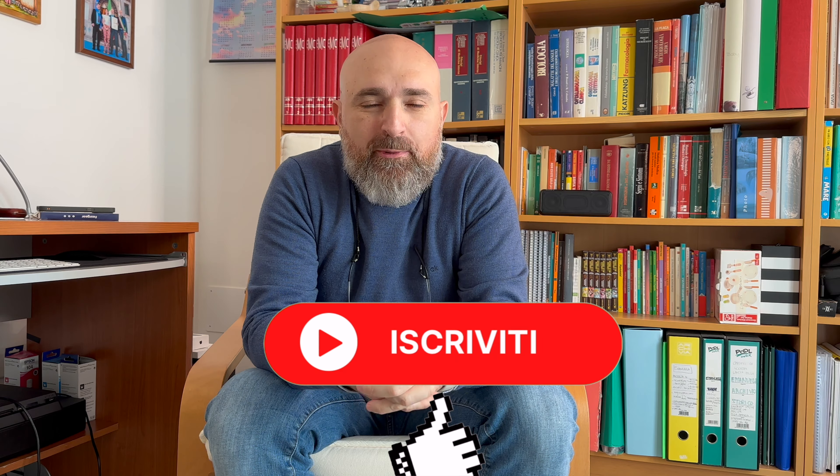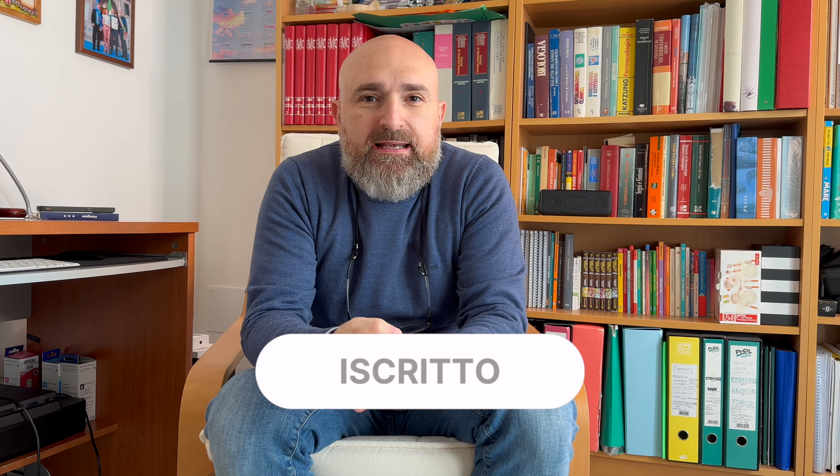Hello friends and friends of the channel, welcome back to Pillole di Tesla for this new video review. Today we will talk about the carbon fiber cover from ESLAC for our lateral cameras, for our Tesla Model Y and Model 3. If you are interested in the video, please subscribe to the channel by clicking on the link in the description below.